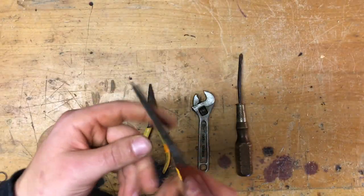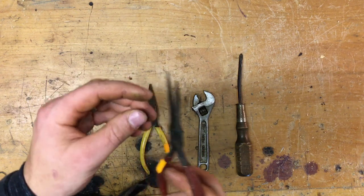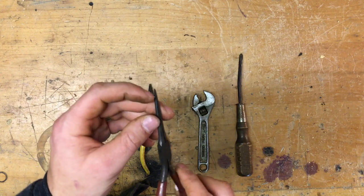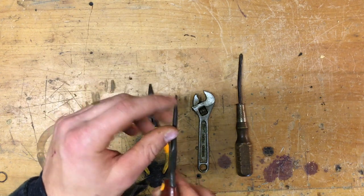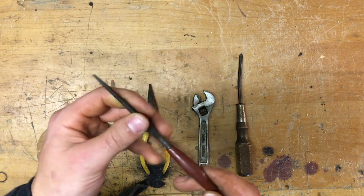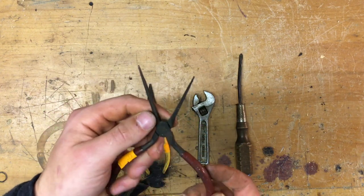The first set I'm going to fix is the skinny nose pliers right here. You can tell one of the tips has been broken off already, so I need to go ahead and fix that. I'll probably cut off the other tip at the same length, as well as clean up the metal and the handles, and see how well I can get this working.